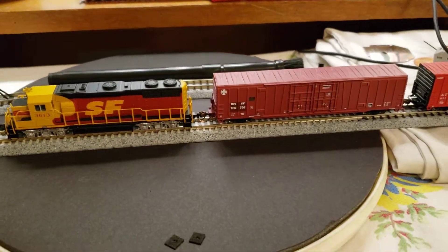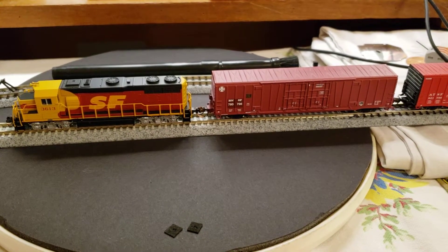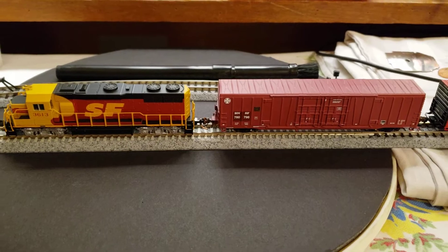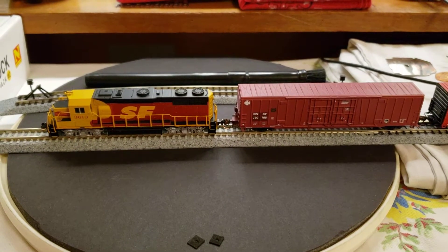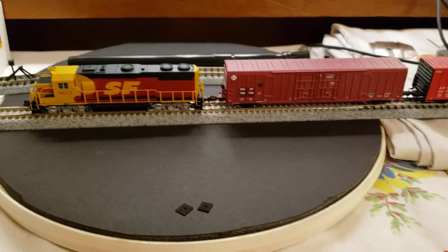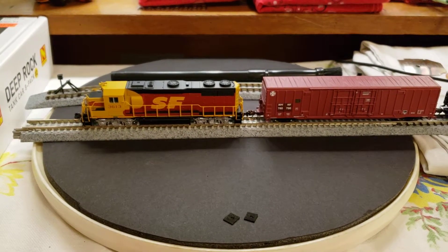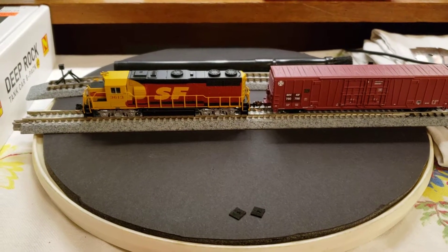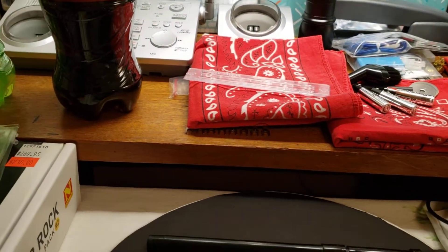Good morning everyone, this is Alan, RDA in scale, and we've got a cool review. We were out and about yesterday and decided to go to this hobby shop I go to — it's more of an RC hobby shop, but they do have a few trains there. It's a hobby town, but the guy does stock quite a bit.